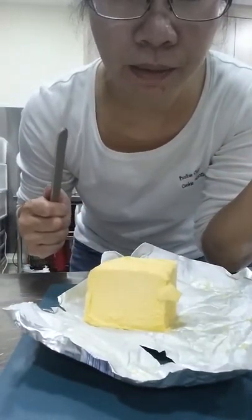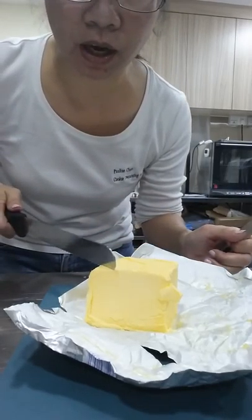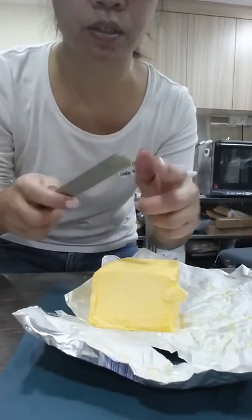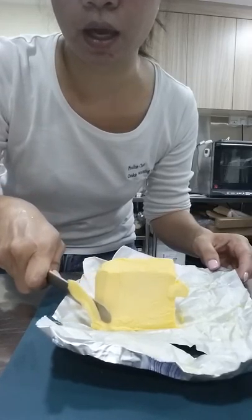Very hard butter, which I'm going to show is really hard. Can you see it's really difficult to cut? I need some strength to cut, but if I use this — the sharp edge is down here — I just need to... can you see how easy it can be?